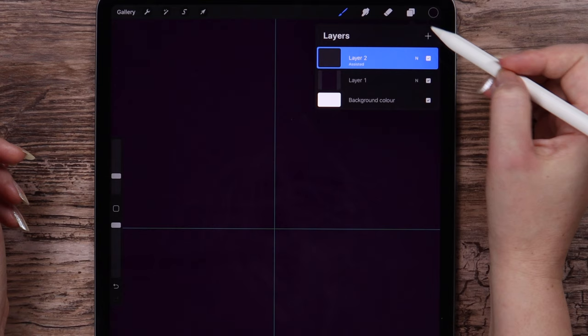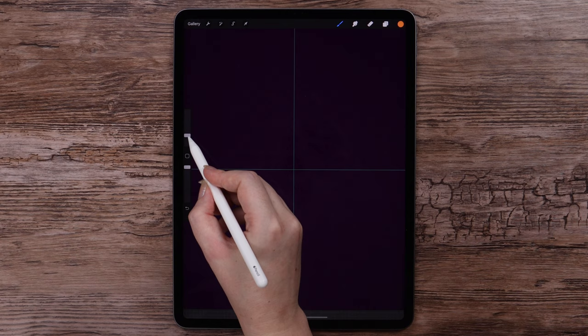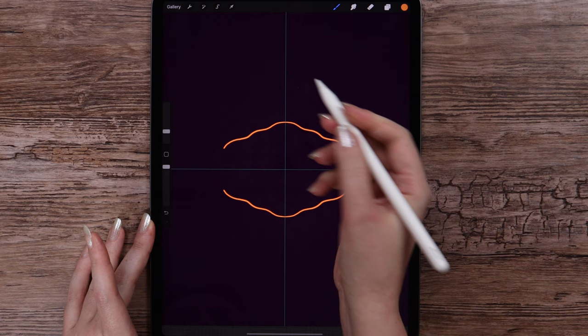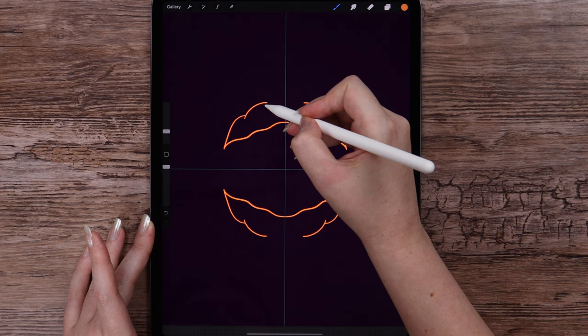On this new layer, I will draw with the light orange color using the Script brush from Calligraphy. We start drawing from this vertical grid line, going to the left, then drawing these curves going up and more — up and connect, then fill.